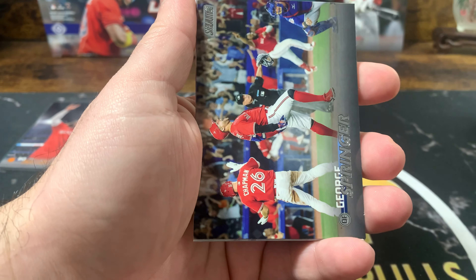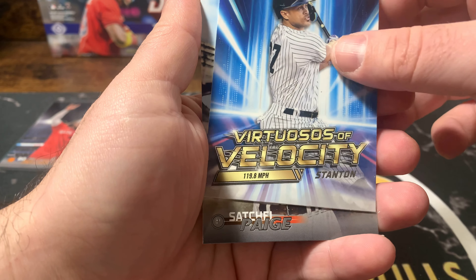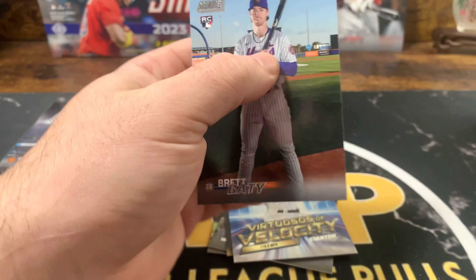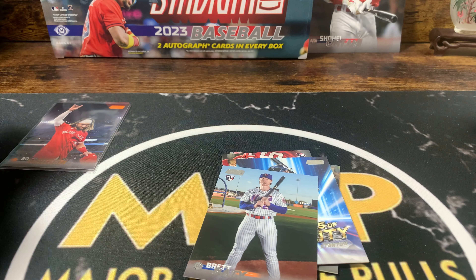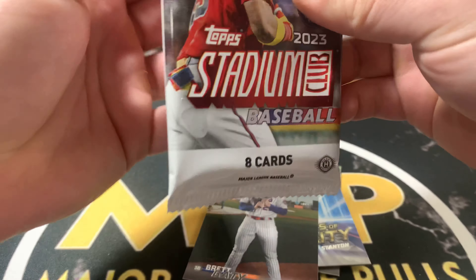Fernando Tatis. George Springer. Giancarlo Stanton. On the insert, Satchel Paige. And Brett Batty. But if we hit the right autograph, for sure we'll cash out.